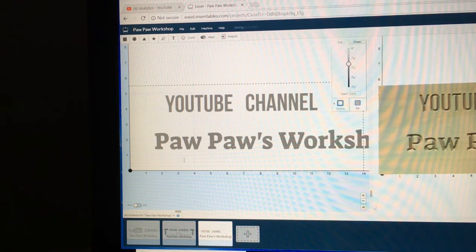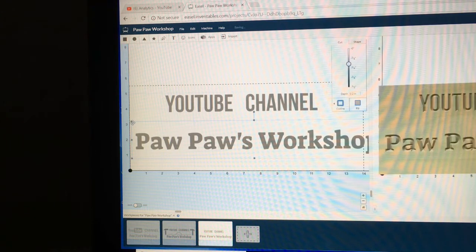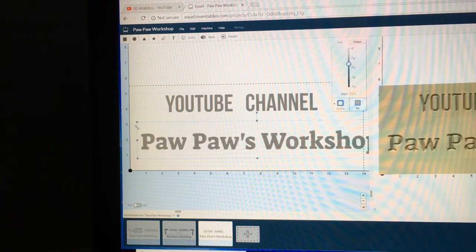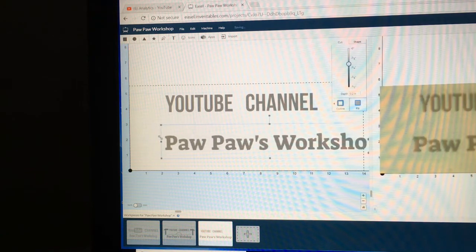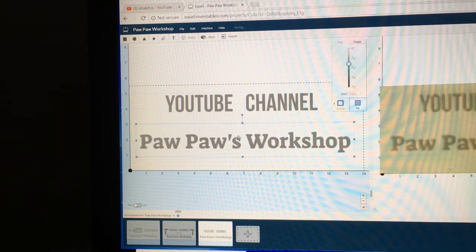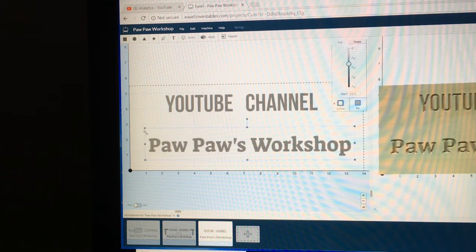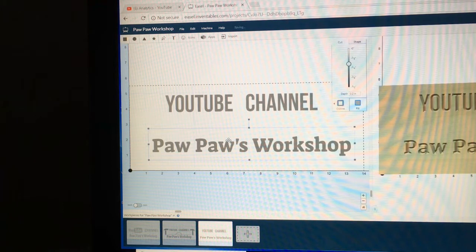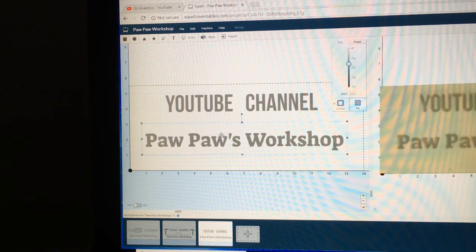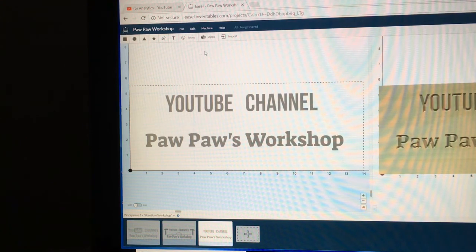With that done, we'll slide that into place. It's a little bit too big, so we're going to scale it down by grabbing the top right-hand corner with the arrow and sliding it down. That looks pretty good — I'll make it a little bit smaller. Then I can slide it up to where I want it.